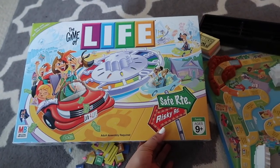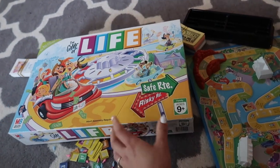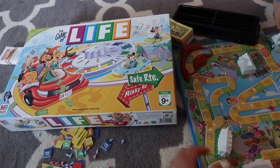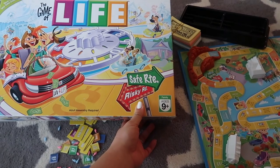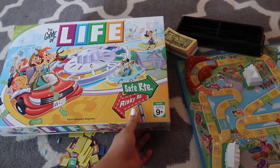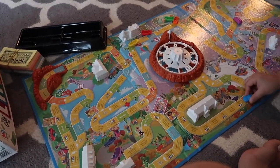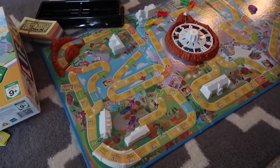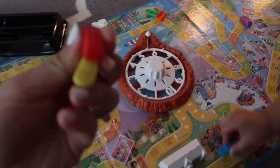If you have board games you can give them to your toddler to play with — of course you need to supervise, otherwise they will damage the board games. We have an old board game called Game of Life; I used to love this game when I was a kid. He won't play it seriously, but he can drive all the little cars on the track.